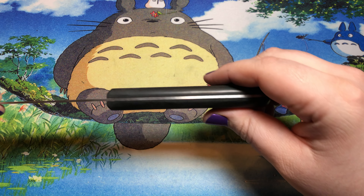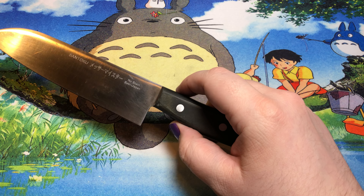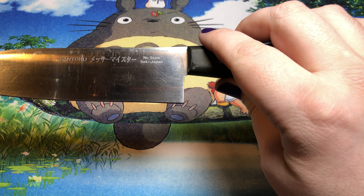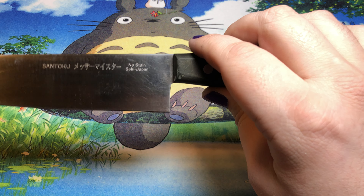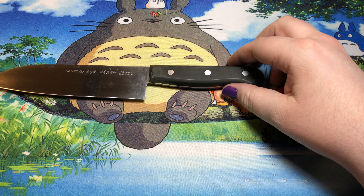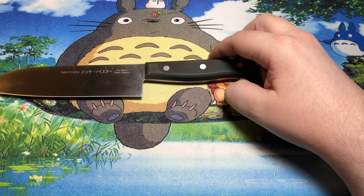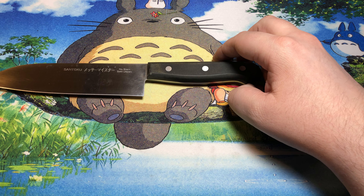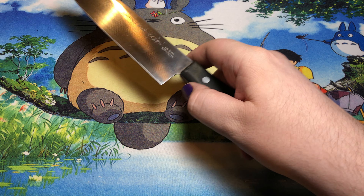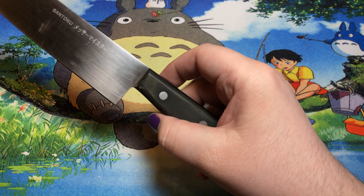And yeah, this is a stamped blade — it's not forged or anything like that. It doesn't say necessarily on the blade, other than 'no stain.' But I do know that they did use an AUS steel for it. Right now I'm not a thousand percent sure if it was AUS-6 or AUS-8, but either way, it came from Hitachi. It's pretty simple.